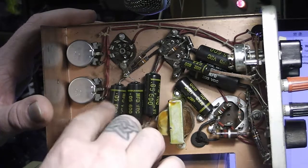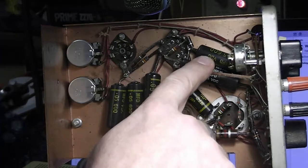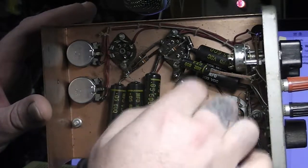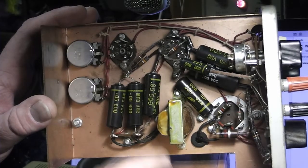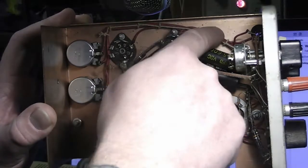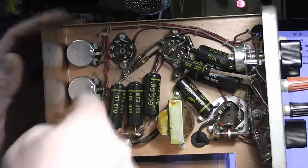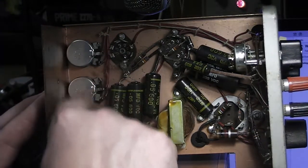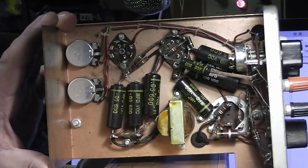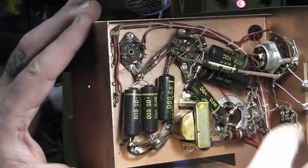I can see one, two, three, four, five, six, seven capacitors right off the bat that are going to have to go, so I'll be recapping all of those. I'll check these resistors, there are a couple of germanium diodes there that should be fine. I'll double-check all the wiring, clean out all the cobwebs, and clean the contacts inside these potentiometers and switches.